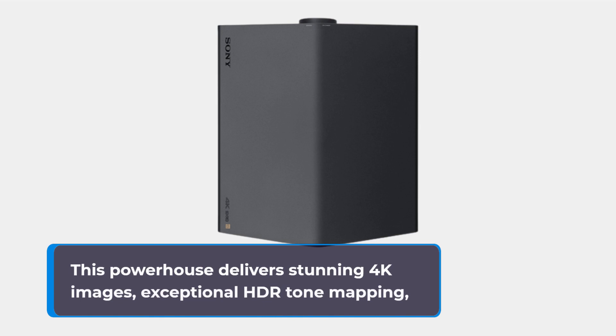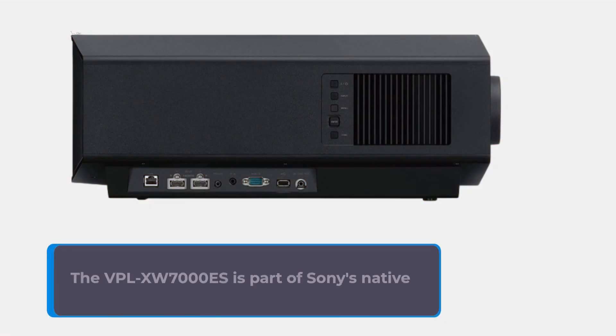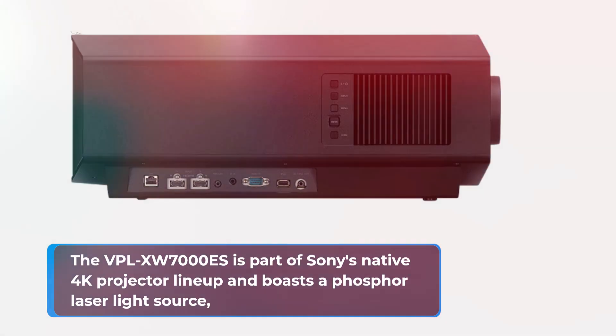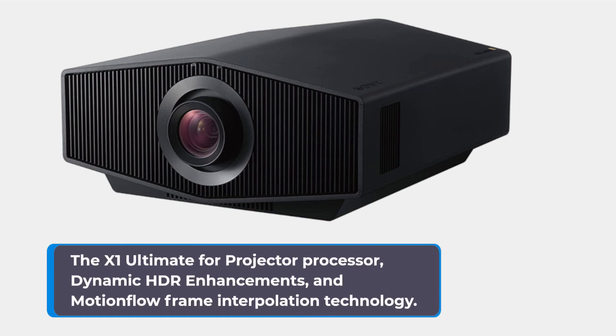This powerhouse delivers stunning 4K images, exceptional HDR tone mapping, and smooth motion, making it a top choice for cinephiles with a generous budget. The VPL-XW7000ES is part of Sony's native 4K projector lineup and boasts a phosphor laser light source, the X1 Ultimate for projector processor, dynamic HDR enhancements, and motion flow frame interpolation technology.